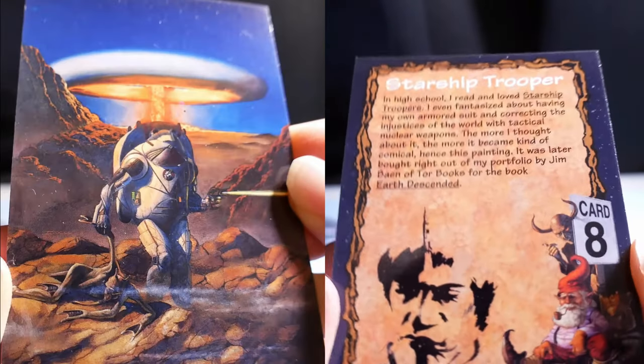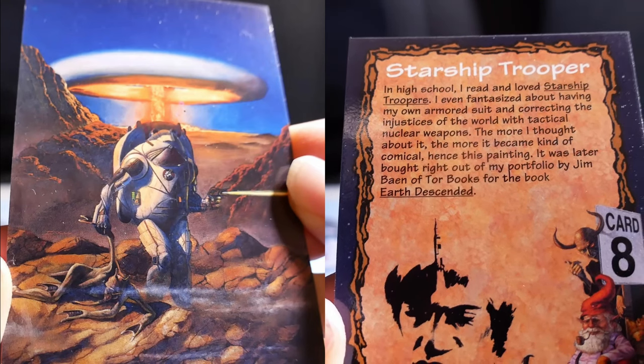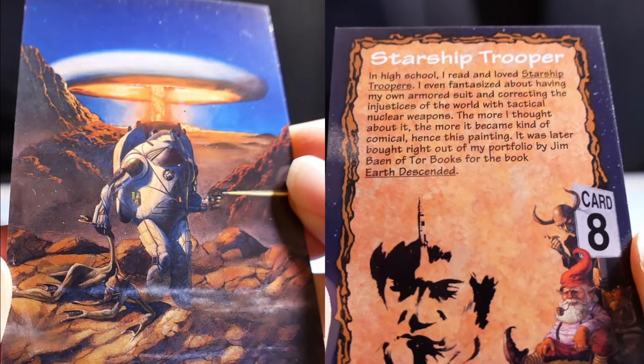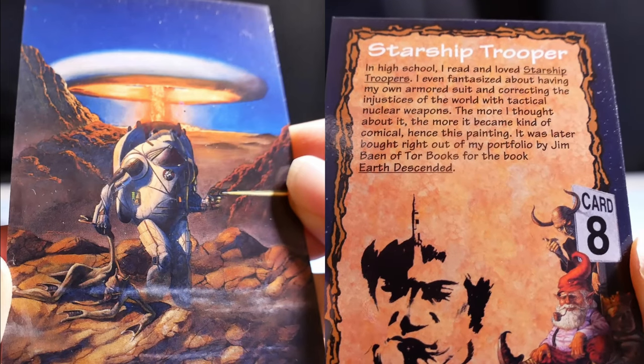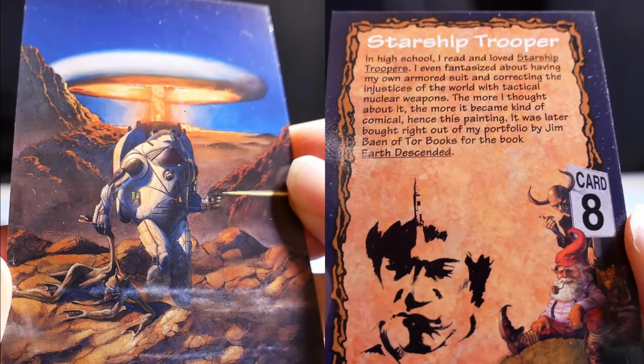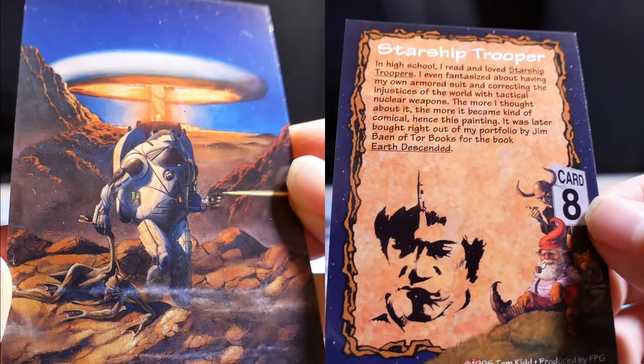Starship Troopers. In high school, I read and loved Starship Troopers. I even fantasized about having my own armored suit and correcting the injustices of the world with tactical nuclear weapons. The more I thought about it, the more it became kind of comical — hence this painting. It was later bought right out of my portfolio by Jim Bain of Thor Books for the book Earth Descended.